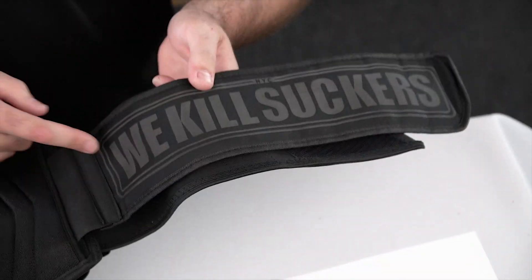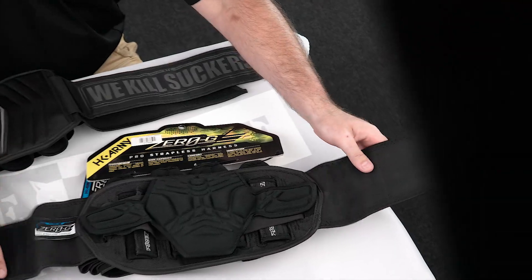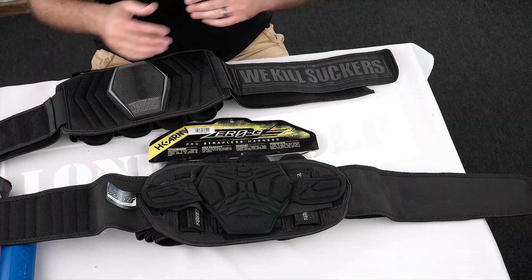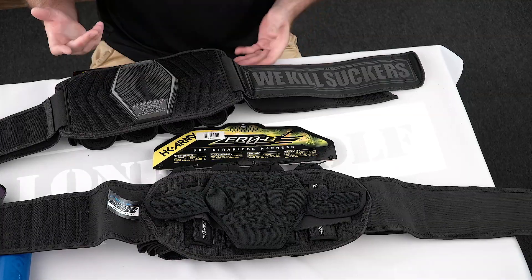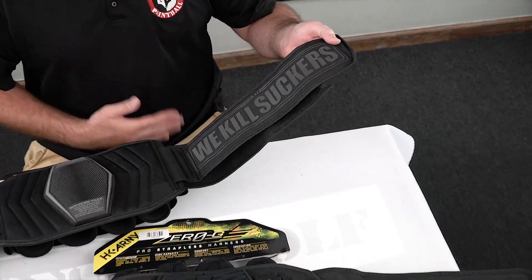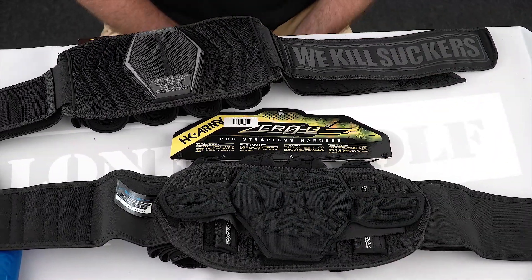The Fly-Pack does have a 300-degree sticky print on the inside, so it's going to go all the way around your jersey and not be sliding up or down. The Zero-G pack does not have that. Pros and cons - Mark, just talking about the inside functionality, which one would you go with? Mark leans towards the Bunker Kings because the grip is going to help when you're dirty and sweaty. But the extra padding on the Zero-G in the back might make a difference - you'd have to actually wear and play in both.